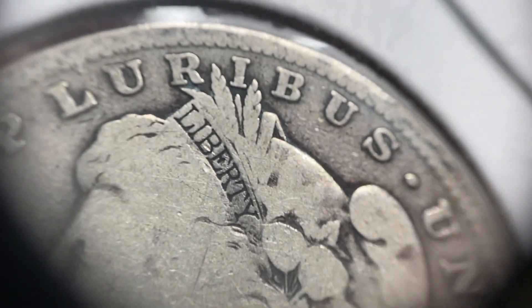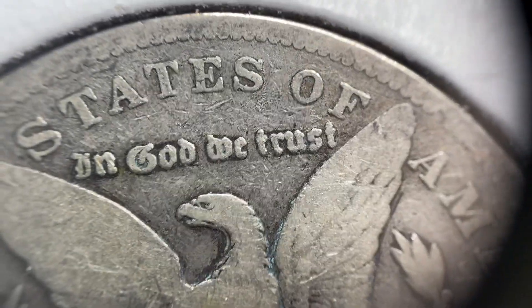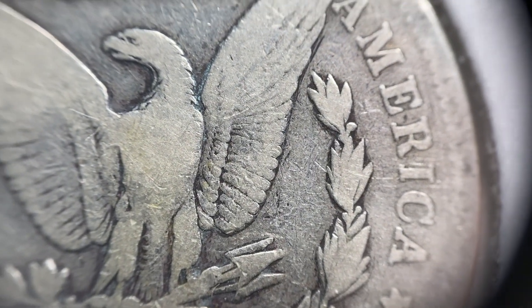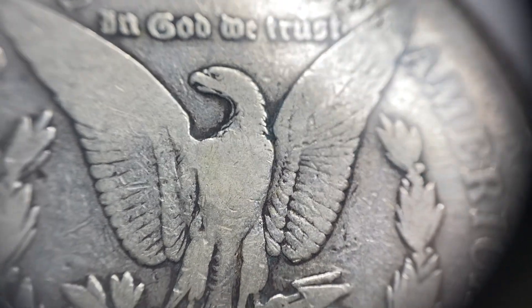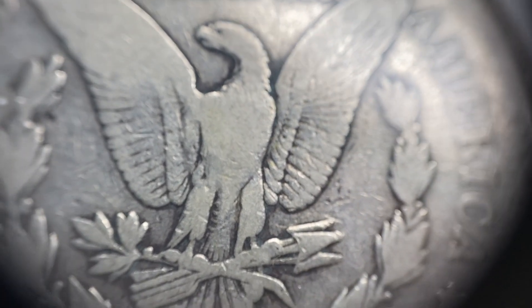You'll see that the rim is worn down almost to the point of being gone. Typically on Morgans, you'll still have a pretty strong date on coins that are good or even AG, just because of the way the coin was produced. On the reverse of the coin, you'll find that same look around the rim where there are areas that are basically gone. There will be little to no design at all in the wreath — most of the wreath is flat, all those lines have merged together. Same with most of the arrows and the majority of the feathers; you'll have very slick wings. The head feathers are gone, the breast feathers are gone. Only the most protected areas still show some design elements, which is going to be the center of the coin in those wings.